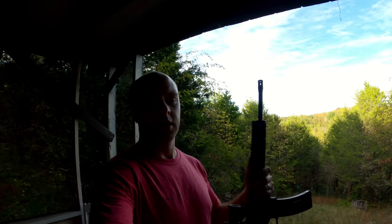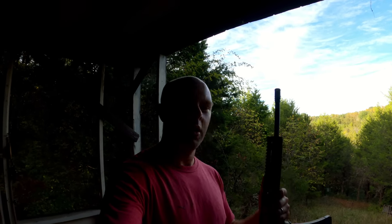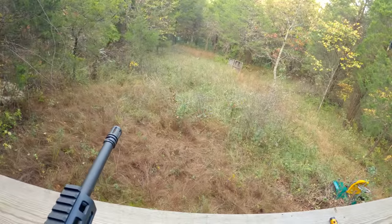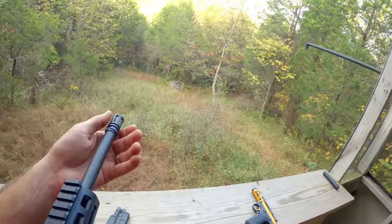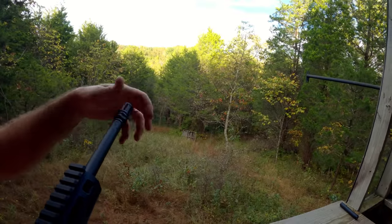First up we'll get a baseline. This is a Smith & Wesson M&P AR-22 — just the regular flash hider back on it. I'm going to shoot standard supersonic, just typical Remington 22 Long Rifle loads, and put a few rounds downrange. We'll see what the decibel meter reads as a peak.